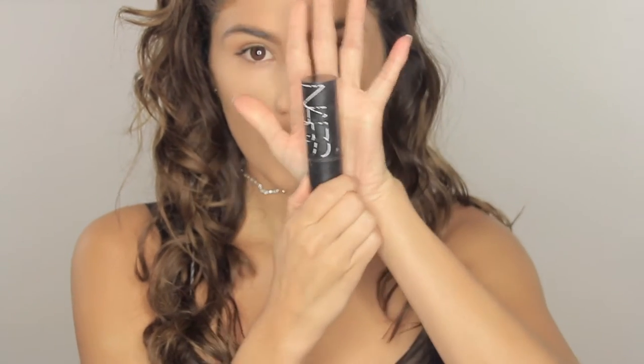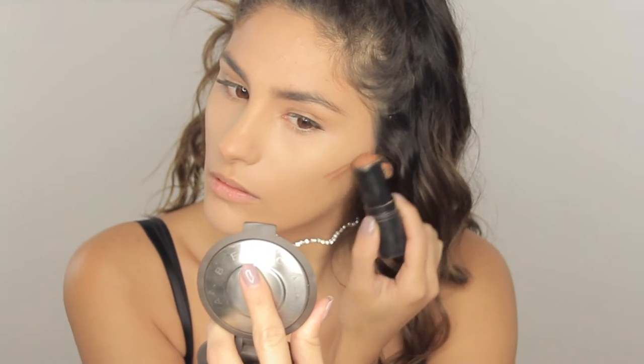Now we're just gonna jump into our contour. This is from NARS and it's a contour stick. It has a very brown undertone — some people won't like that for contouring, but on my skin color it looks really nice. And I'm trying to go tanner, just because Ari is really tan in that music video.